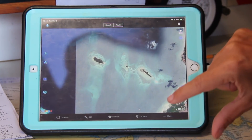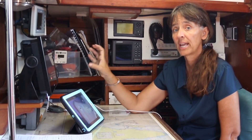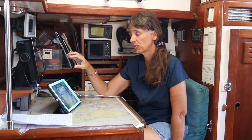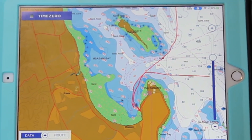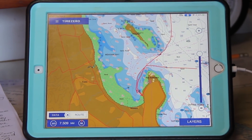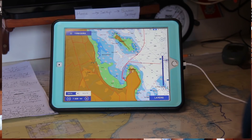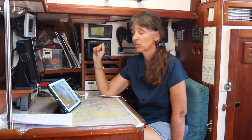When going into an anchorage I have Ovitalmap in very fine detail — I download point A to point B and any detours in between. My third favorite is TimeZero iBoat — that's the old Nobeltec program. It's very feature-rich; I don't use it to its full potential but I have it running because some things are easier to find in it than in the other applications. I like having all three going so that if Patrick asks me a question I know which app to check first.